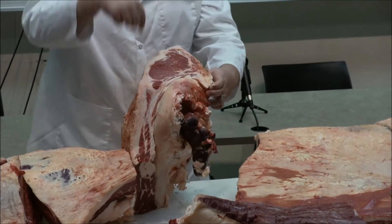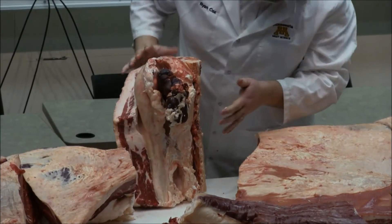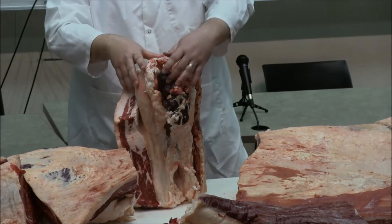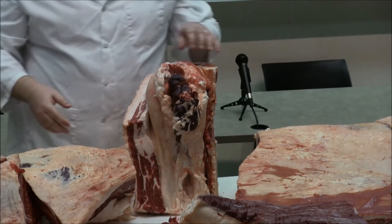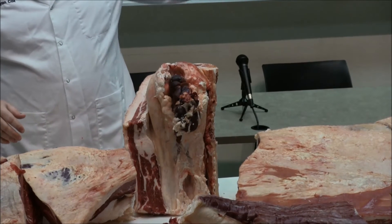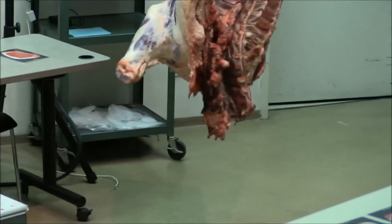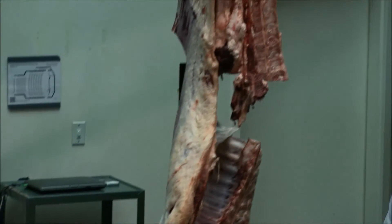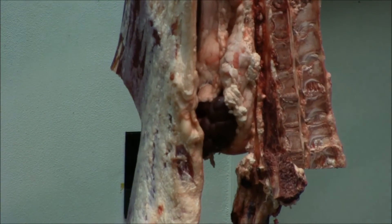As we move back in the animal, another muscle starts to get bigger. It's a muscle that sits in this big bed of fat — the kidney is there, and there's this big bed of fat around the kidney, which we call a kidney knob. That muscle is sitting on the backside of the backbone, sitting in a channel of bone, and it's covered in fat. My joke is that it's basically sitting in a La-Z-Boy eating Cheetos all day. It really doesn't do anything, so it's very, very tender — that's why it's the tenderloin.